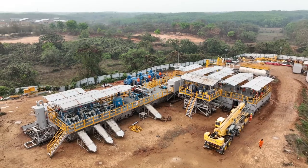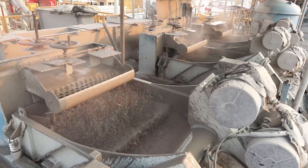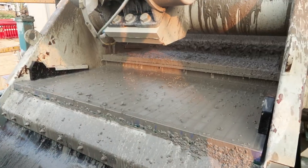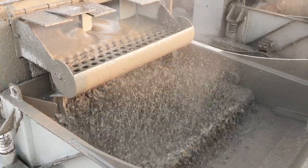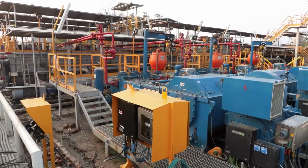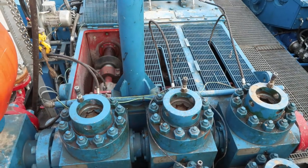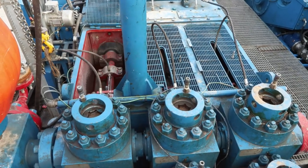Now, let's have a closer look at the key components of mud pumps and how they work. Mud pumps include a power source like an electric motor, diesel engine, or hydraulic system. The fluid end is responsible for pumping the drilling fluid, and it typically consists of pistons, plungers, suction and discharge valves, and fluid passages.